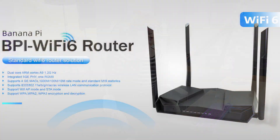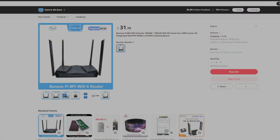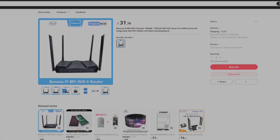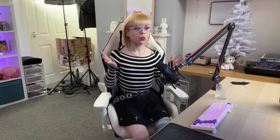For buyers seeking extreme value and open source flexibility, Banana Pi's new Wi-Fi 6 router could be the perfect match, delivering cutting-edge wireless performance and gigabit Ethernet at an unbeatable price point. At the moment, the router is only available from sites such as AliExpress, but in the near future this could expand to wider availability if demand validates the ultra-low-cost concept.